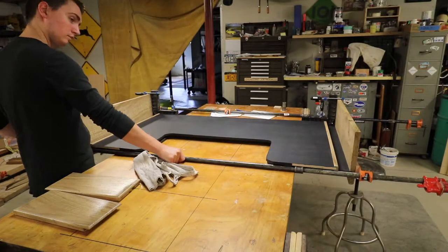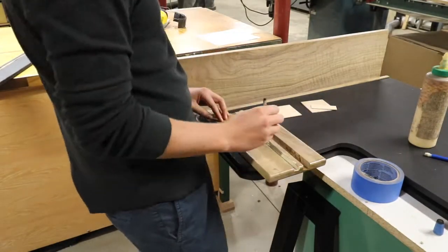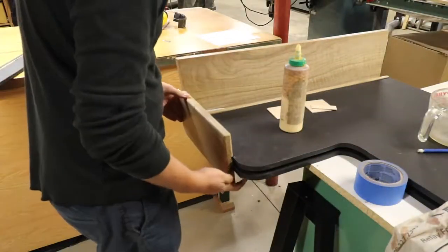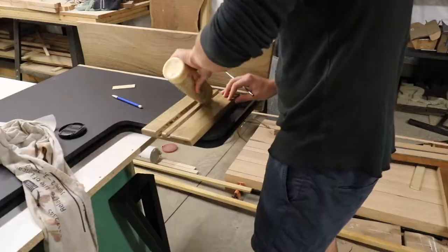I took off all the clamps from the day before and were finally able to glue on the face pieces. I only glue in the top dado slot because the bottom dado slot is used so that the bottom piece of plywood fits into there correctly. However, the bottom dado is not glued.